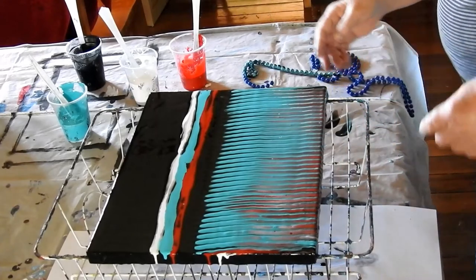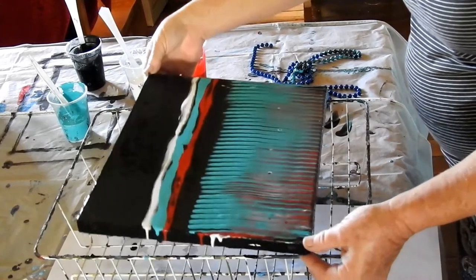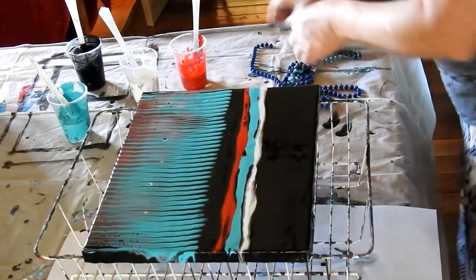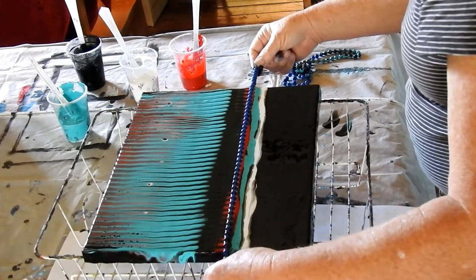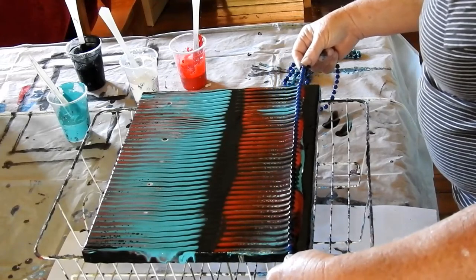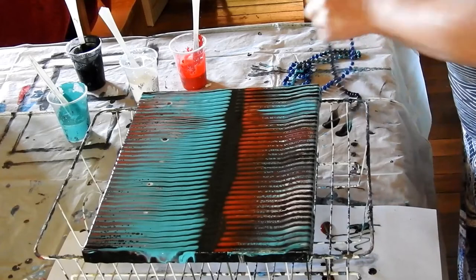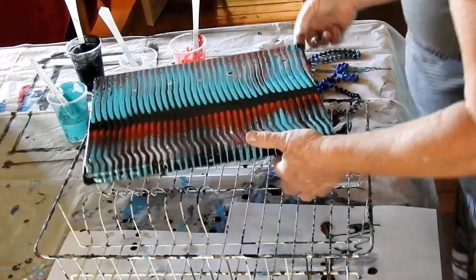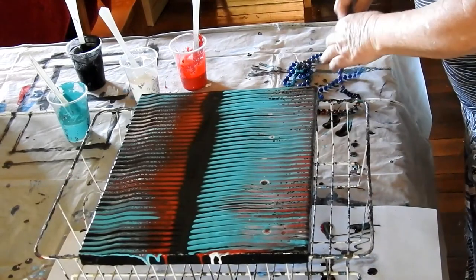We'll come back here and I shall just turn it around. I'm getting some cells so the white must be there somewhere, unless it's the Floetrol. This is nice. I'm going to rinse off the beads quickly, I think, and there shall be a second one.